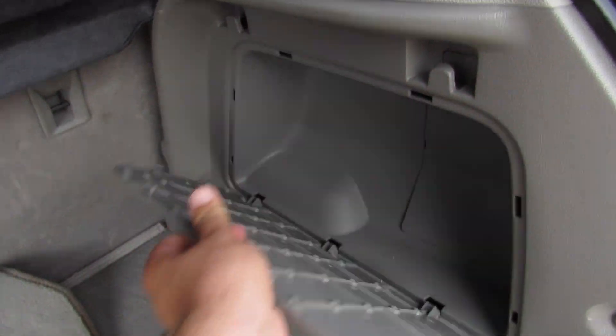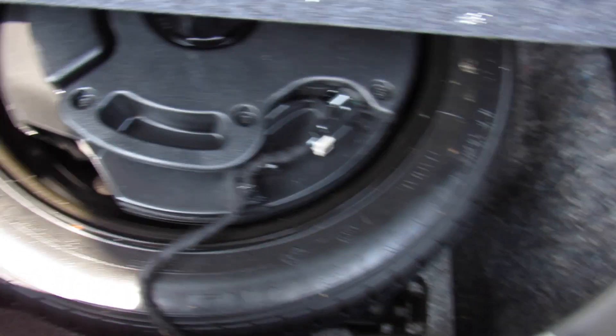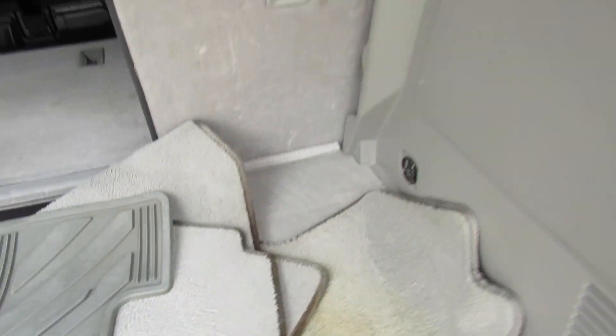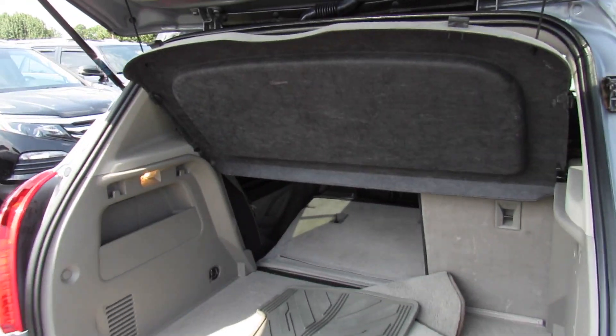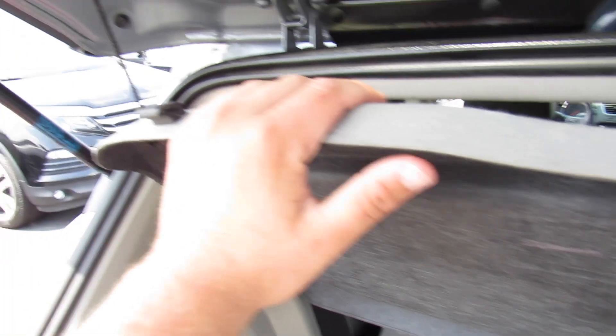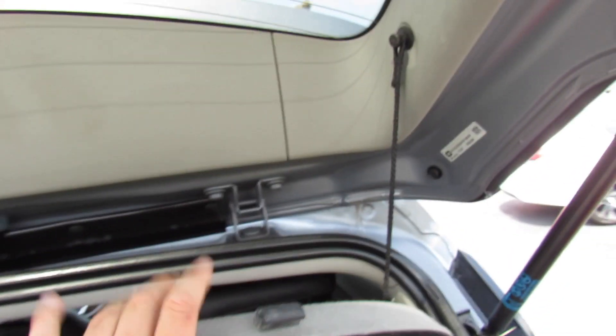Storage on the sides as well as different tie-downs and things like that. Another storage compartment underneath, which has a bit of the subwoofer for your audio system as well as your spare tire. Up top this one does include your cargo cover which is removable.